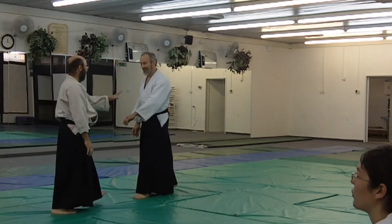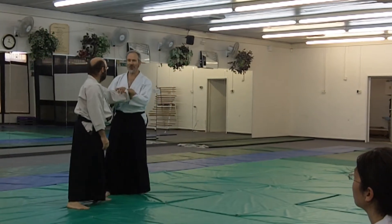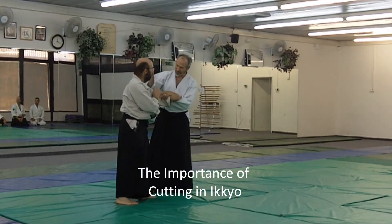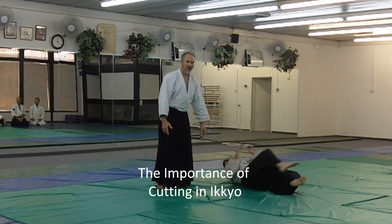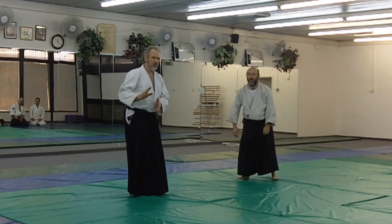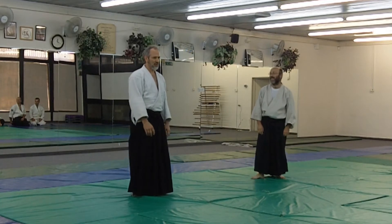It can work, but when he knows it's coming, he can be very strong. It's very hard to be strong when you cut. So it's better to take the twist, the push, out of your heat kill.